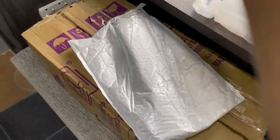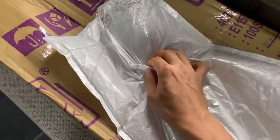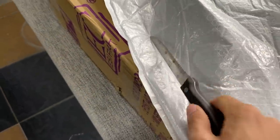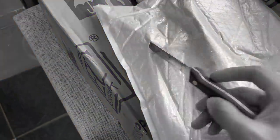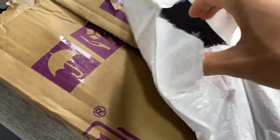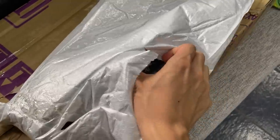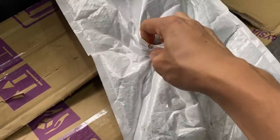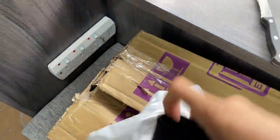I just got another package — the postman just delivered it. Let's open this and see what's in it. To be honest, I'm not exactly sure what's in here because I buy quite a few items and I'm just not sure what this one is. Oh awesome, it's my mouse pad! It's quite a big mouse pad. Let me open this — sorry guys, one-handed again.